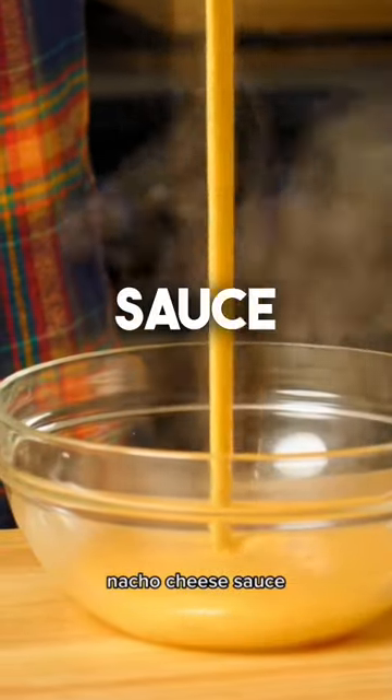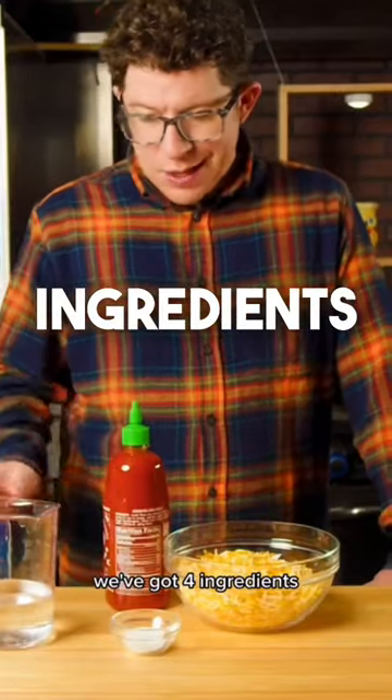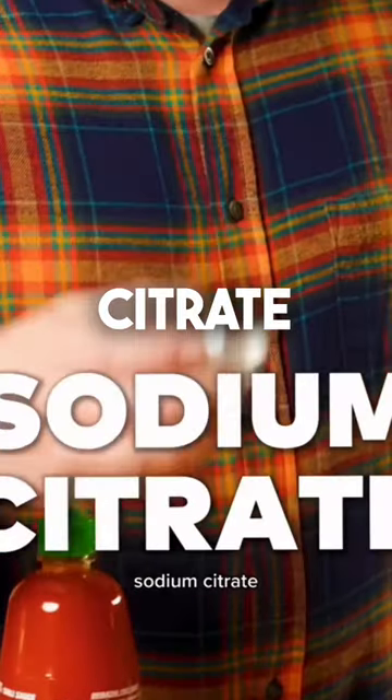Today we're making homemade nacho cheese sauce. So check it out, we've got four ingredients: water, sriracha, and sodium citrate.